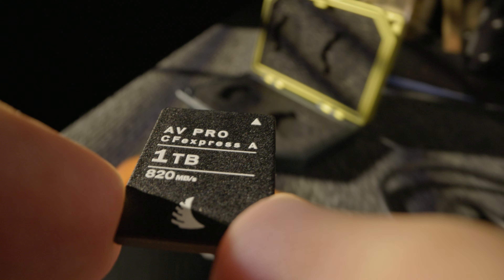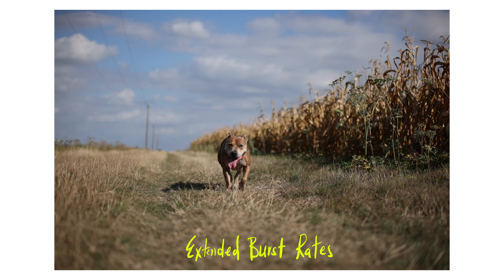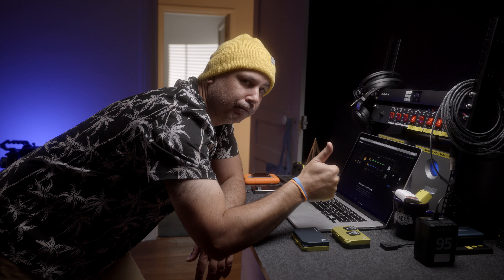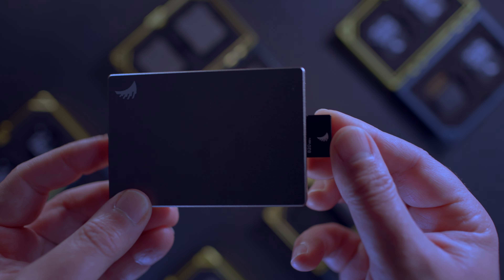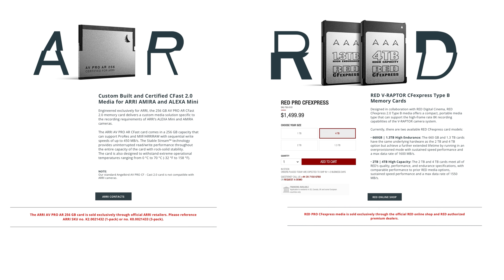StableStream is built into the card's hardware and software. It manages the data to ensure the card's buffer is cleared as quickly as possible. For video shooters, this means zero bottlenecks. For photographers, your card's buffer will clear faster. And for DITs, you'll get the fastest possible offloading speeds. It's part of why AngelBird cards and readers are considered the industry benchmark and are the partner brand with ARRI and RED.